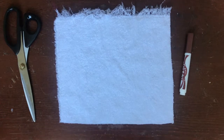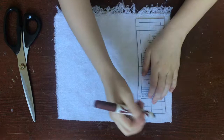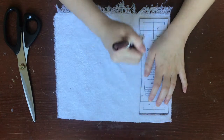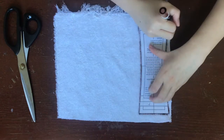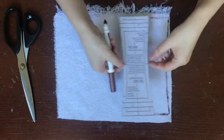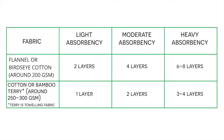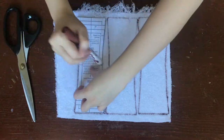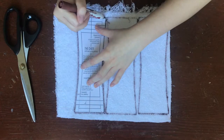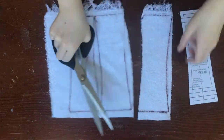Now we can begin assembling our cloth pad. First, take out your core pattern, your core fabric, and a washable marker. Trace your core pattern on the core fabrics. How many layers you cut and trace of the core fabric is going to depend on the absorbency of the pad that you're making. Just keep in mind, the more layers of fabric that you're using, the longer it'll take for your pad to dry. Here's a fabric absorbency chart to help you decide how many layers of the core you want to use. I'm using terry toweling as my core material and I want to make a heavy pad, so I'm going to cut out three layers of my core fabric. Once you're done tracing your core, cut out your core fabric on the line that you drew.